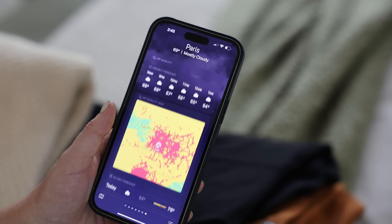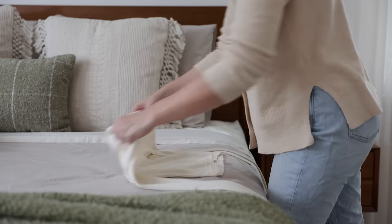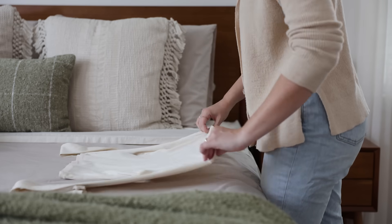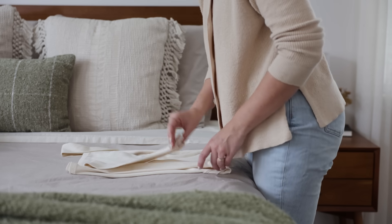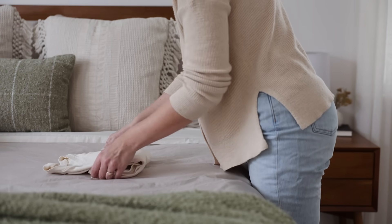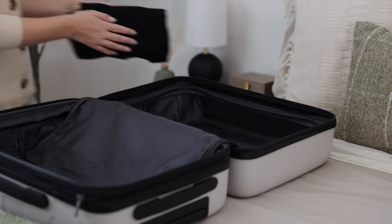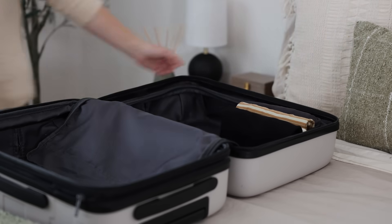I always like to check the weather forecast just to make sure that what I'm packing will be seasonally appropriate. Then once I've picked out all of my clothing, I like to spend some time neatly folding everything. I'm not really a packing cubes person — I've tried them before and they just aren't for me — so what I like to do instead is a combination between rolling my clothing and folding them.